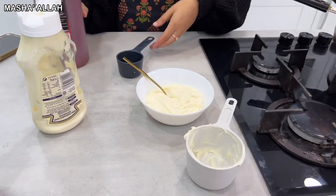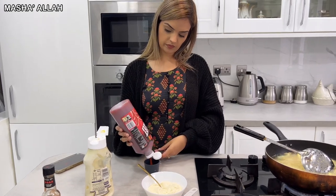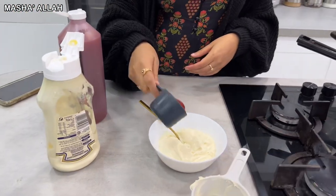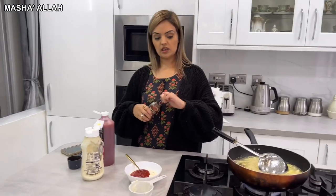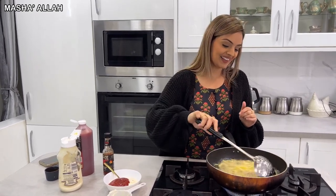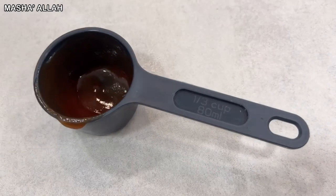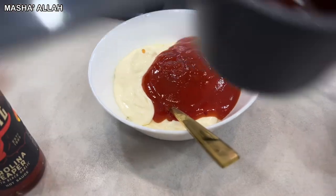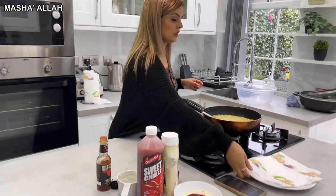Samira has transferred the mayo into the bowl and now it's time for the sweet chili — one third of a cup, which is 80ml of sweet chili, straight into the mayonnaise. She's mixing it in — beautiful! Then comes the hot chili sauce. It's up to you how much you put in — if it were up to me I'd put the whole bottle in!